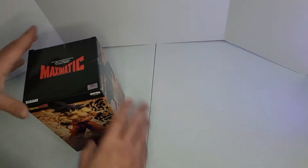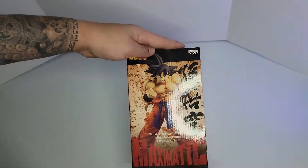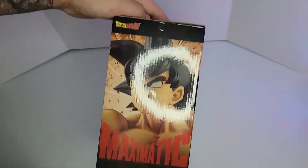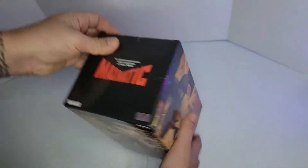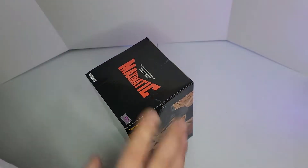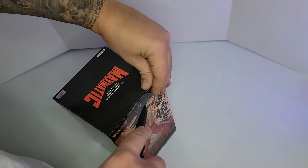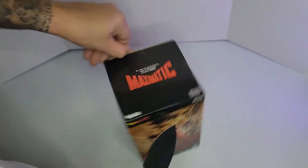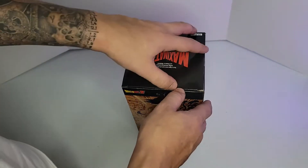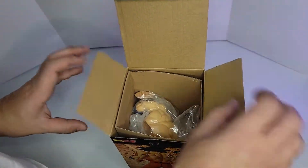Hello and welcome to the channel guys. Today we have a new figure — this is the Dragon Ball Z Maximatic Son Goku. This is the box from all sides; like all the Maximatic figures, they all have the same box, good quality. We're going to do an unboxing and review for this Goku, measure him, and compare him with other figures. If you like the video, please subscribe and like the channel.